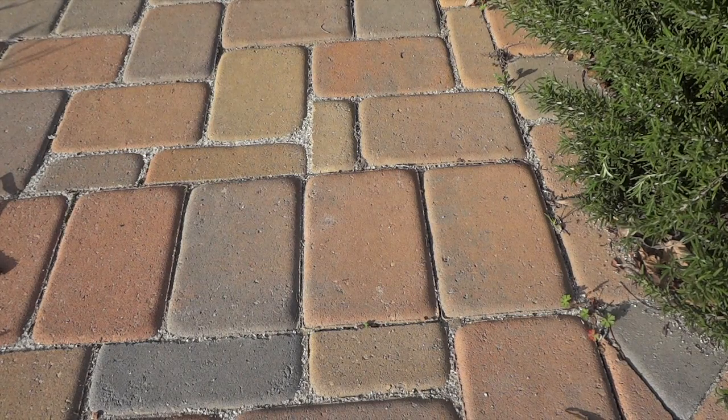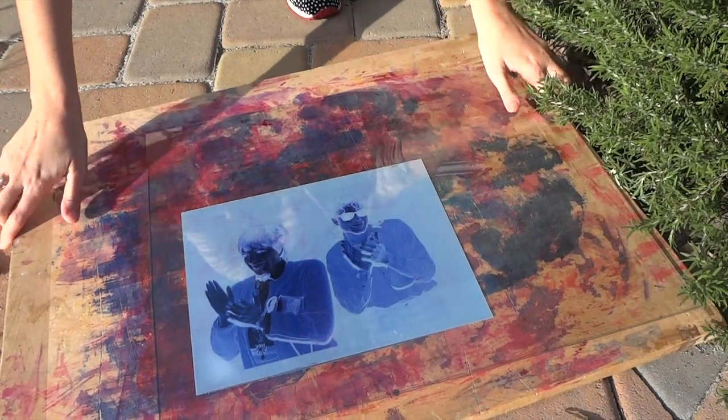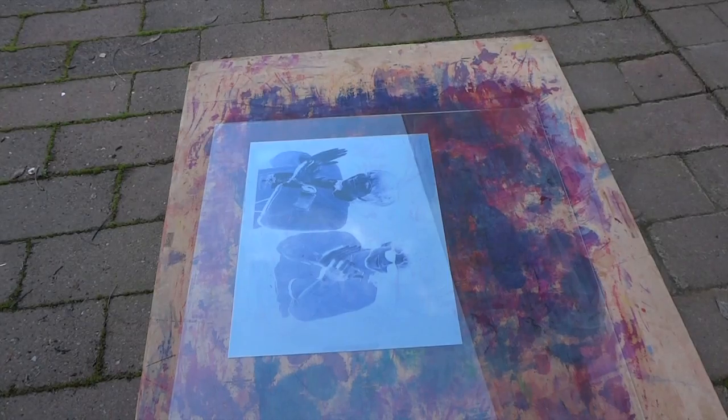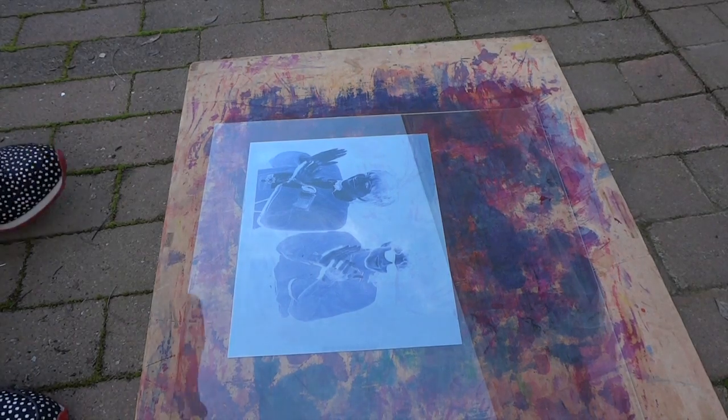Next, place it in the sun for exposure. Exposure times vary between 3 and 15 minutes. I exposed this image for 10 minutes in the early afternoon.